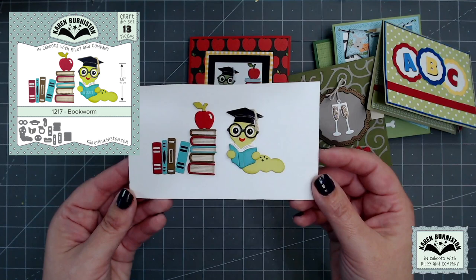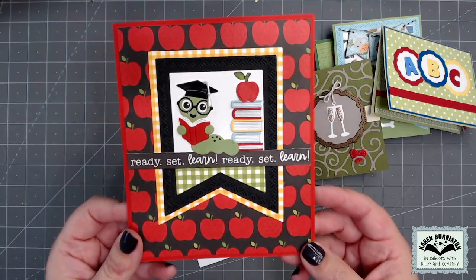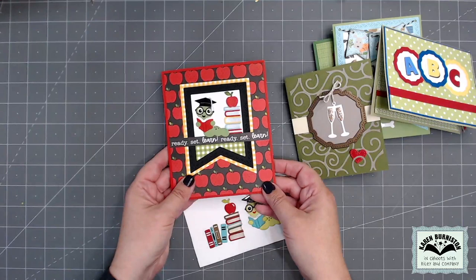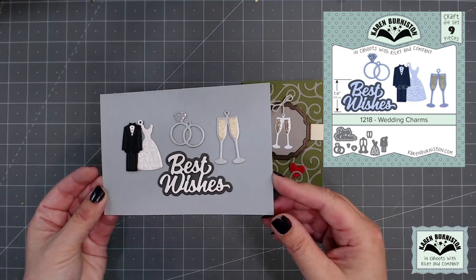Our latest little character die is our new bookworm, and it works wonderfully with the school. You can use it on its own — here he is on the front of this card — but when you are making those school cards, the bookworm makes a great little accessory. I think that would be a fun card to receive whether you're a student or a teacher.